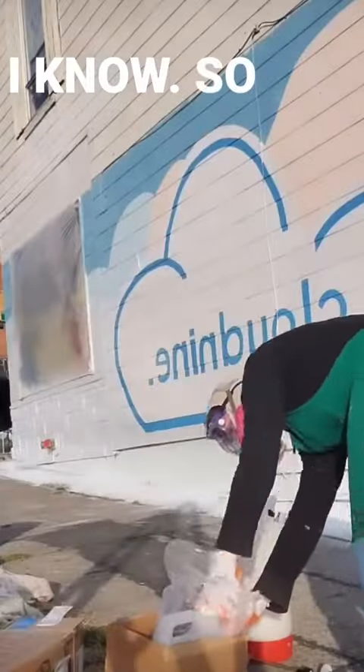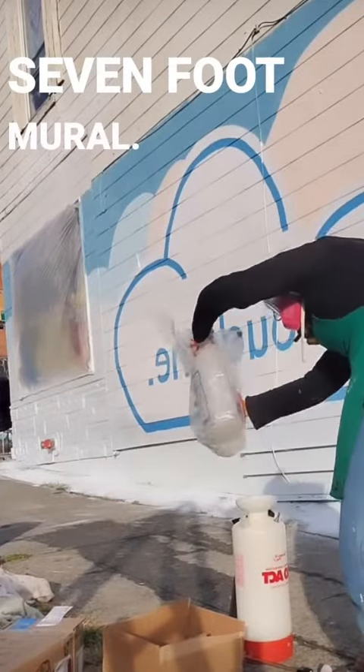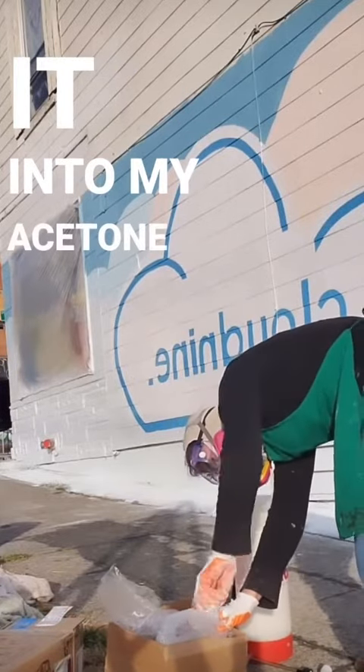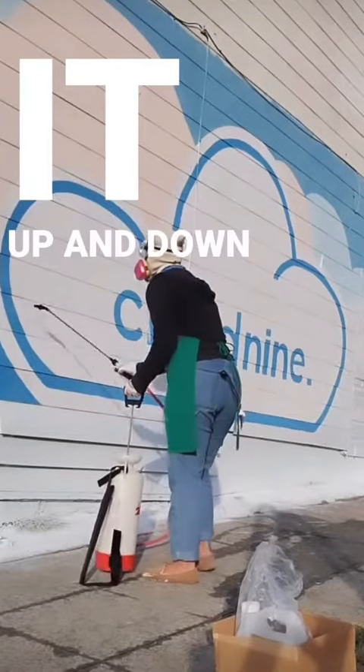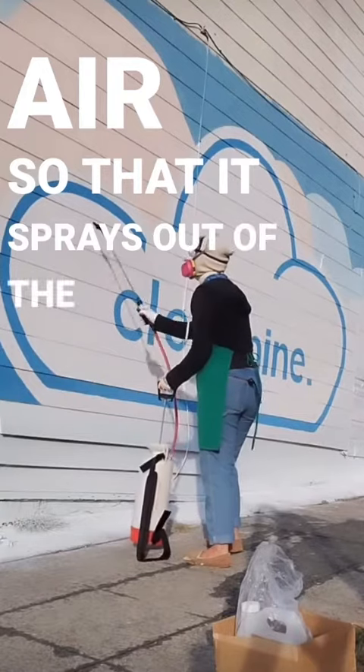I look real cute, I know. So first, for this 35 by 7 foot mural I used about a gallon of Mural Shield and I put it into my acetone-proof sprayer. It works as a pump so I just press it up and down and I compress the air so that it sprays out of the wand.